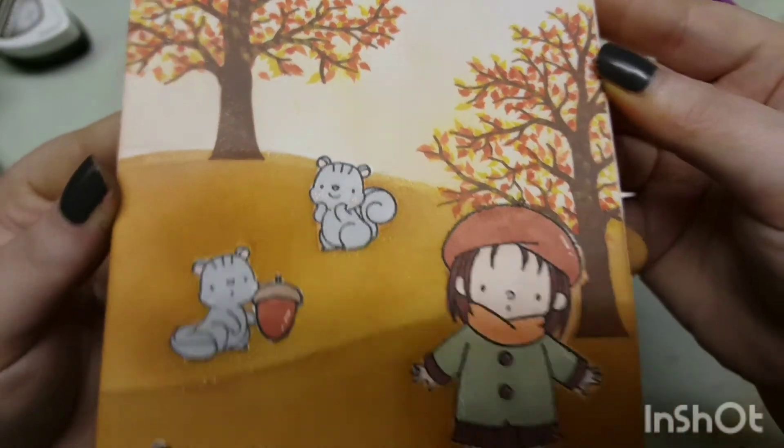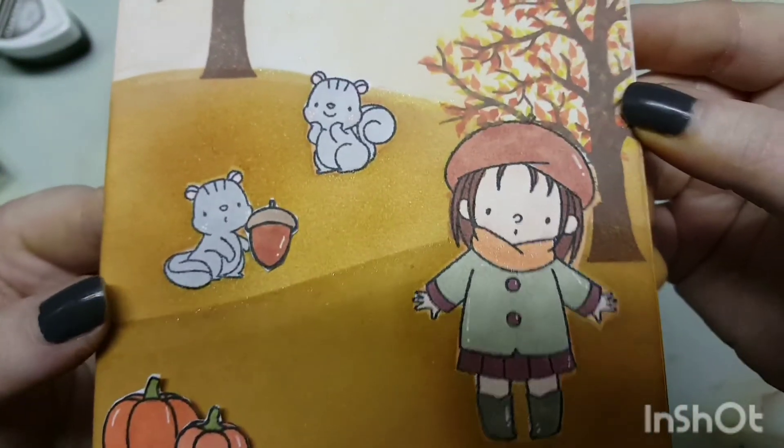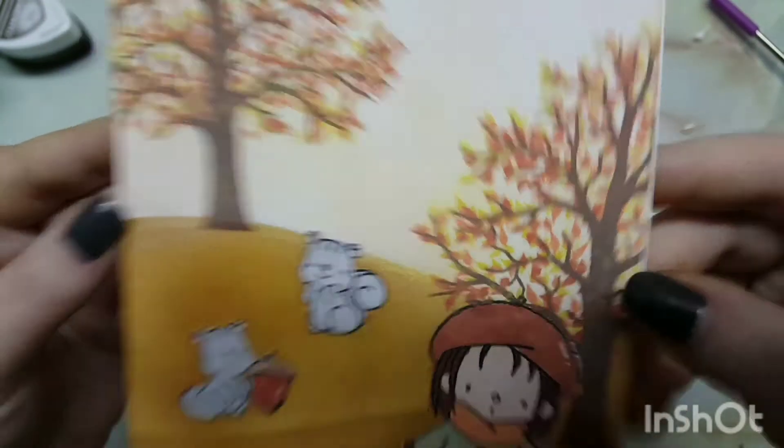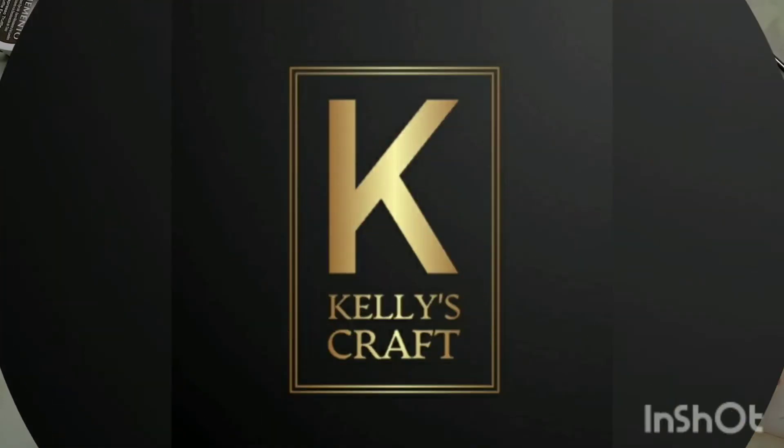I love how this turned out! I hope you guys enjoyed the video. If you did, make sure you like and subscribe, follow me over on my social medias, and check out the other girl's card — it will be linked over on my Instagram. I will see you guys in my next video. Stay safe and happy crafting, bye guys!